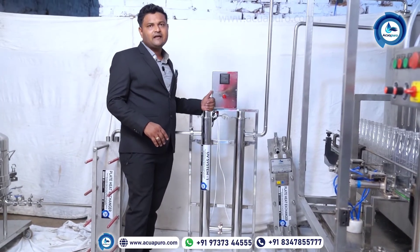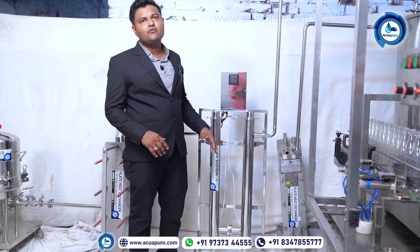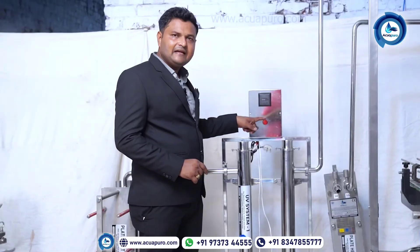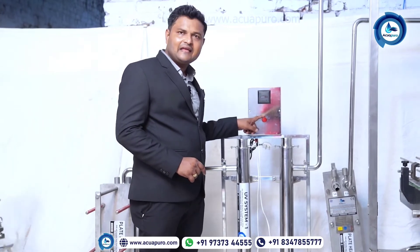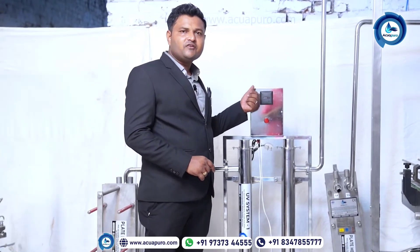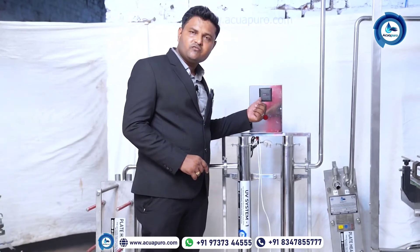It will disinfect the bacteria, virus, and microorganisms which will grow. This is the indication of the UV system. When you start the UV system, this will indicate that the machine has started, and this is the hour meter that will show you how many hours the machine will work.